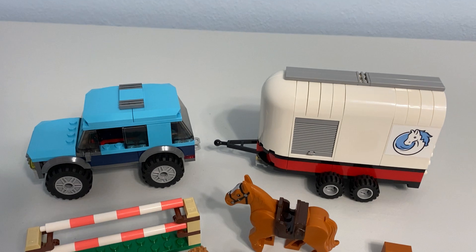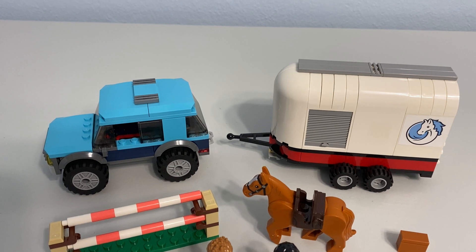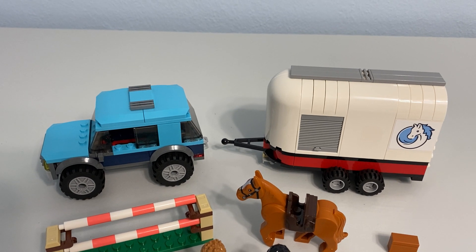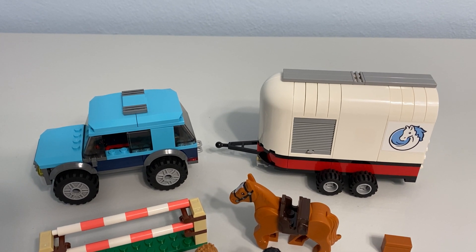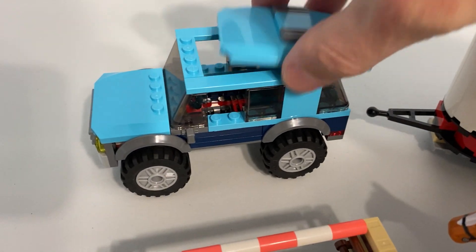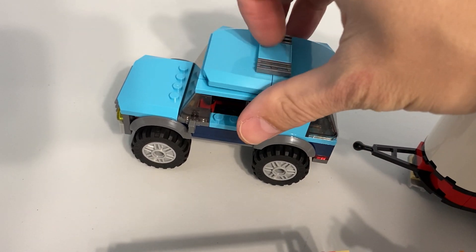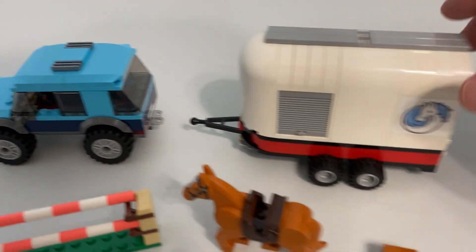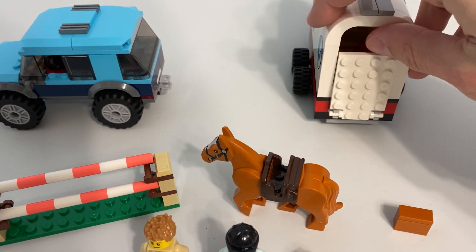The build itself was actually much simpler than I thought it would be. The build for the trailer and the SUV was a simple build — much simpler than I thought — but there's nothing wrong with that. I also like that the SUV, if you look inside, has space to fit two minifigures. I feel like that doesn't happen very frequently, that you actually have space for two minifigures to ride in a single vehicle. The trailer hooks up and also has a working door for the horse, which is nice.